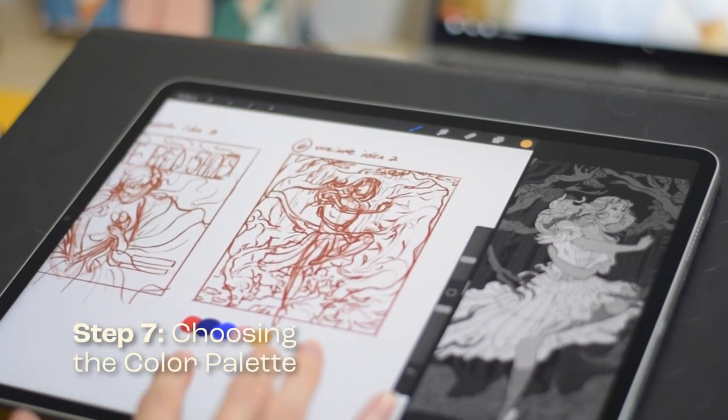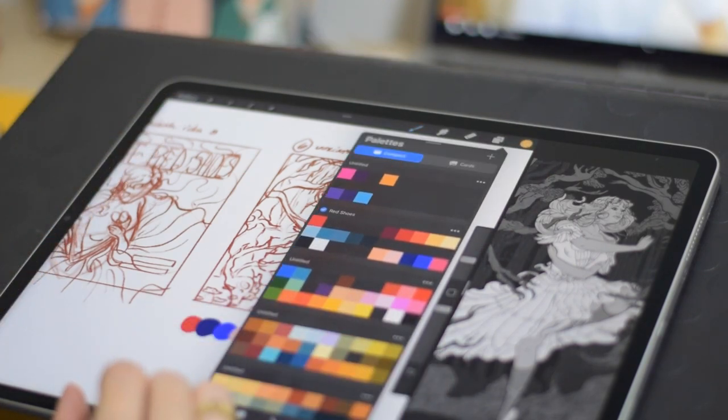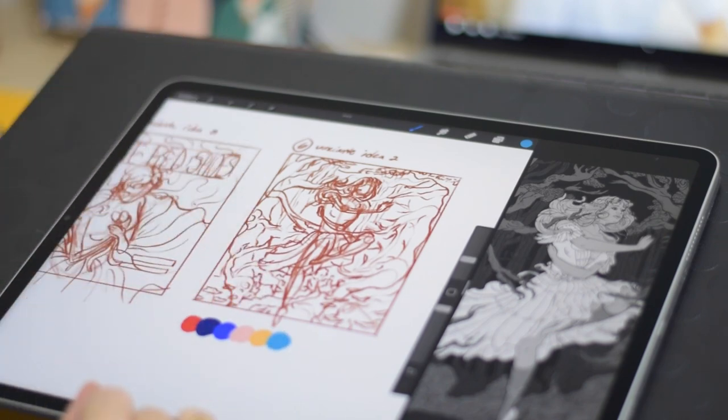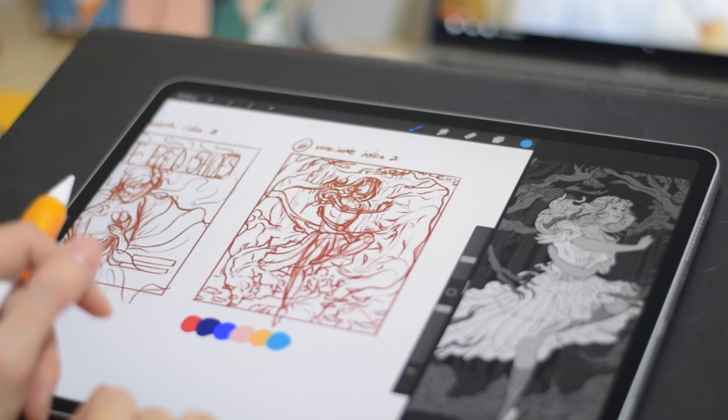With our grayscale guide in hand, it's time to choose our final color palette. This can be a fun and creative process, but it's also important to keep readability in mind. One tip for choosing a color palette is to use colors that are complementary or contrasting, which is what I usually do. This can help create visual interest and make your design stand out.